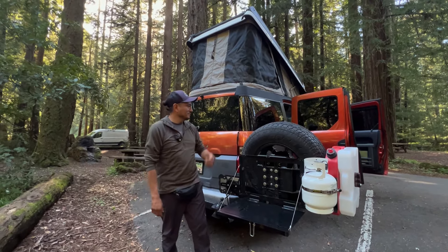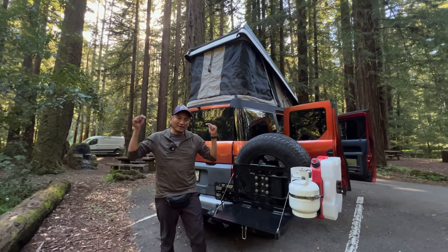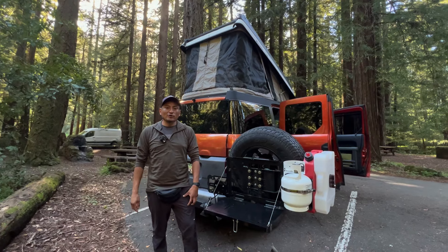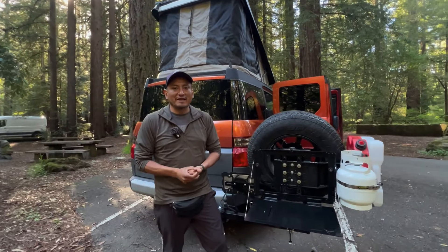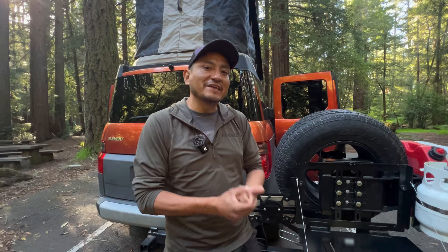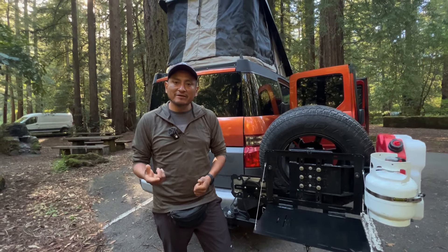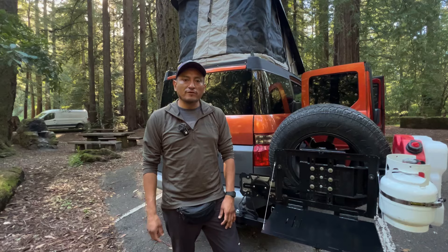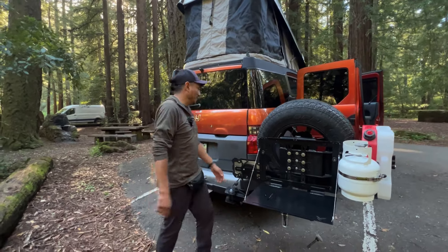This is Miguel from Element Lifestyle and this is my 2004 Honda Element. I'm going to leave the tour link in the description and comments. This video is about the very long cross-country trips that I usually take with my Element. I've done a few of these and I want to show you what safety gear I bring, especially right now — I'm going to be on the road for around 30 to 35 days.